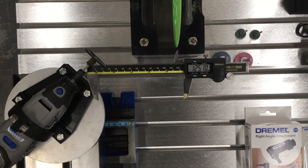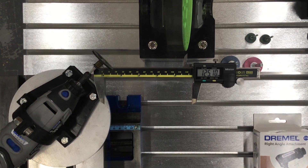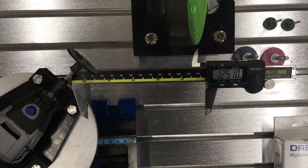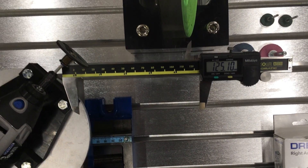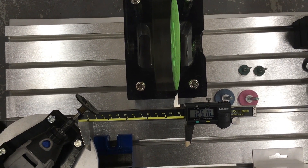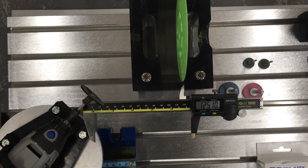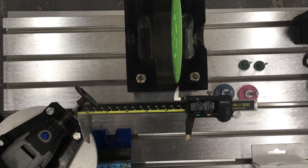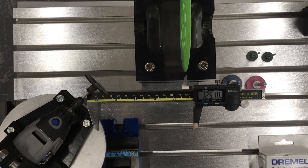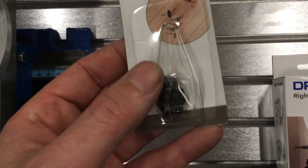Thanks to Mark on YouTube who suggested putting the Dremel at 45 degrees. Done that with the new 38mm grinding wheel, and that's the sort of travel you can get — about 125mm in distance — and you can grind quite a wide rotor, nearly five inches wide. The next question is how big a diameter we can go.